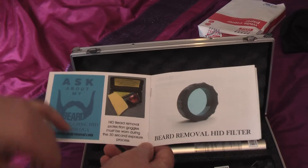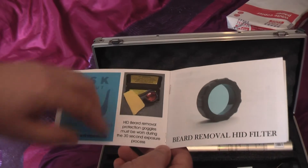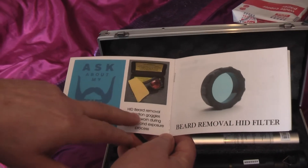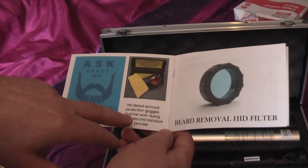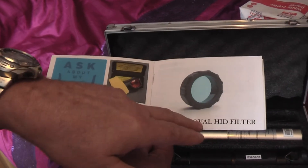There is a website there, and if you get these special protective goggles, it says HID beard removal protection goggles must be worn during the 30 second exposure process. And you need this beard removal filter.